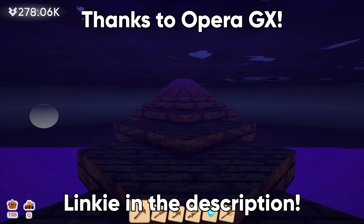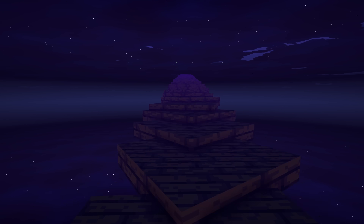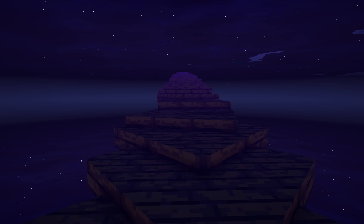I want to thank Opera GX again for sponsoring this video. Check out my link in the description to download it for yourself. I hope you had fun — I know I did. And I'll see you next time.